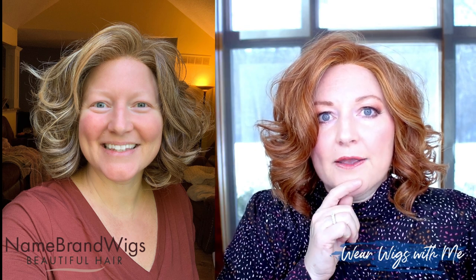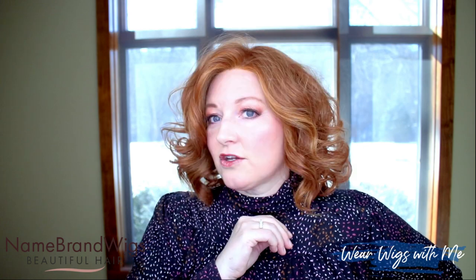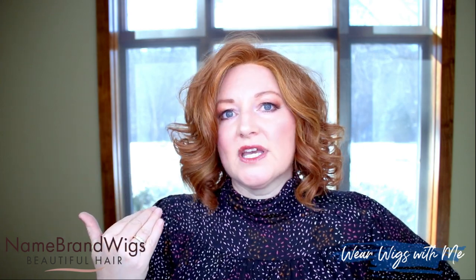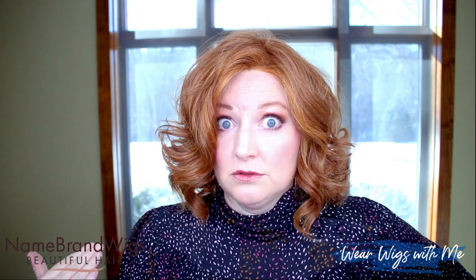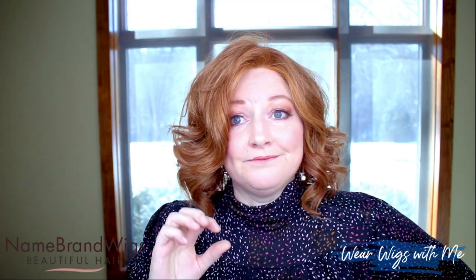That's kind of the overall description: it is very curly and very thick. But if you like this kind of style, you're set. It reminds me a lot of Devotion by Belle Tress or Brave the Wave by Raquel Welch — it's kind of in that category. Once you get this set you don't have to mess with it because it's going to look like this always — probably forever. I can really see this wig having a long life, just the way these hair fibers feel and the fact that you won't have to mess with it once you get the part where you want it.